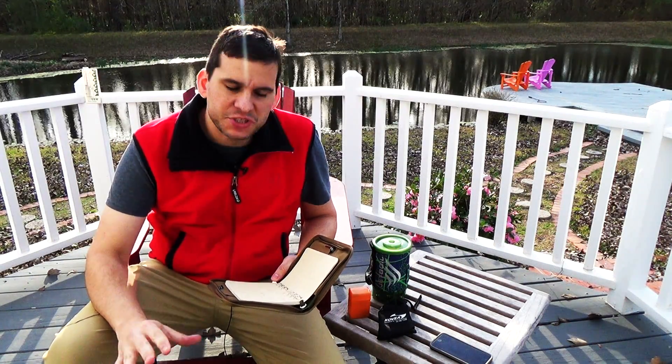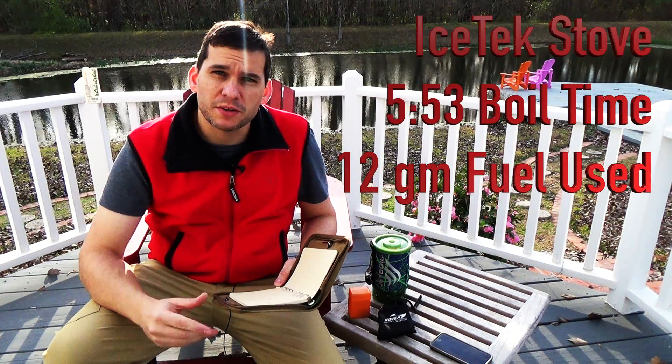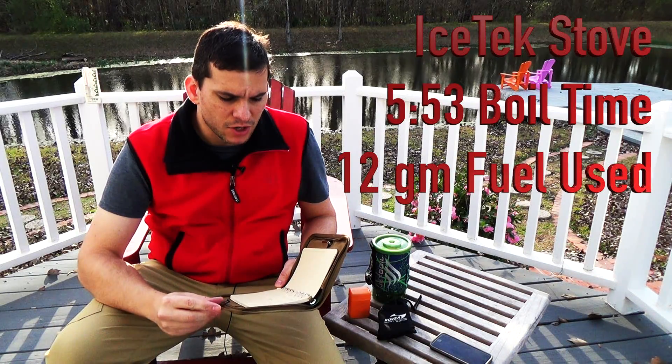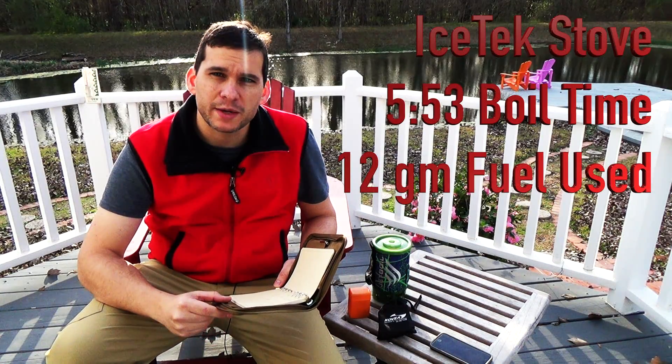Let's take a look at what we found in our test. Just to give you guys the numbers, and I'll put them on the screen for you. The MSR knockoff, or the Fusilli Amazon canister stove, boiled water in 5 minutes 53 seconds. It started with 132 grams of fuel, ended with 120, so it used 12 grams of fuel.